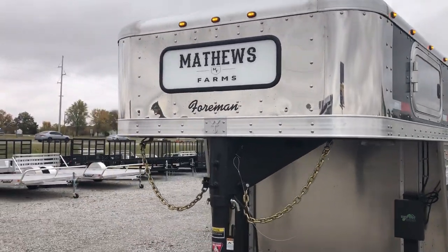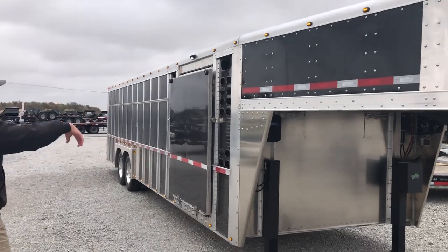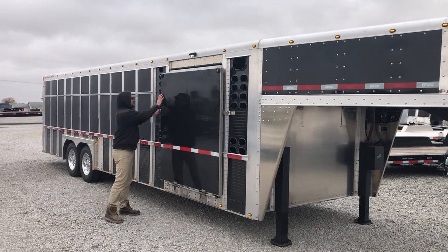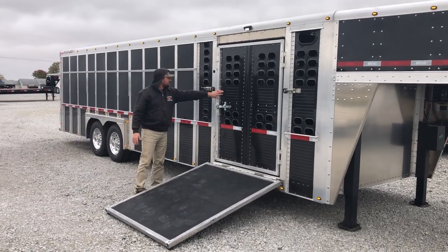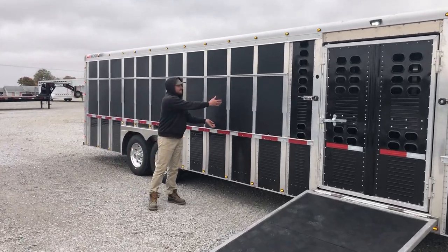Coming back over to this side, we upgraded to a light on every corner post top and bottom — lit it up like a Christmas tree. We also upgraded to a 50 inch side ramp for show stock. The way I like to do these side ramps is to put a rubber mat on it and then also have the standard door behind there. As we come around to the side you can see we got the winter package with the extruded panels.